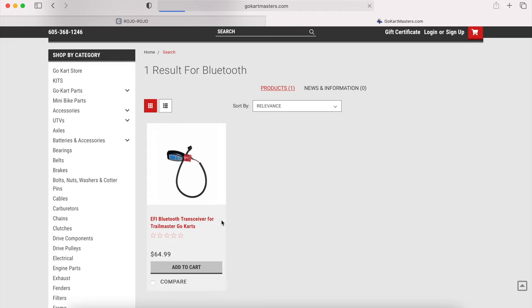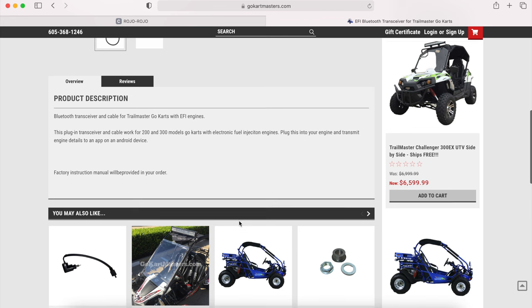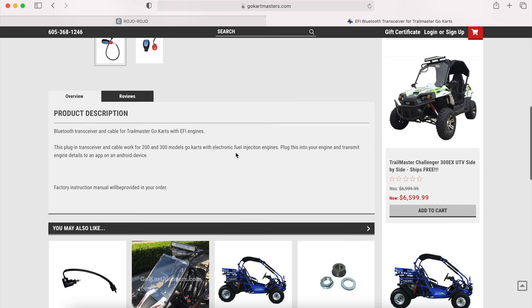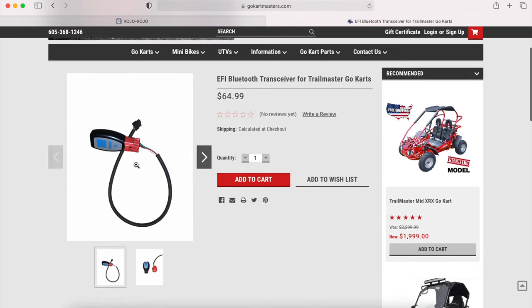Again, this is not for carbureted engines — it's just for EFI model go-karts. If you don't know if you have one, you can give us a call and we'll walk you through that. As listed in the description, this is just for Android devices. This app is not available in the App Store on iOS, MacBook, or any Mac products — as far as we know, it's just for Android.